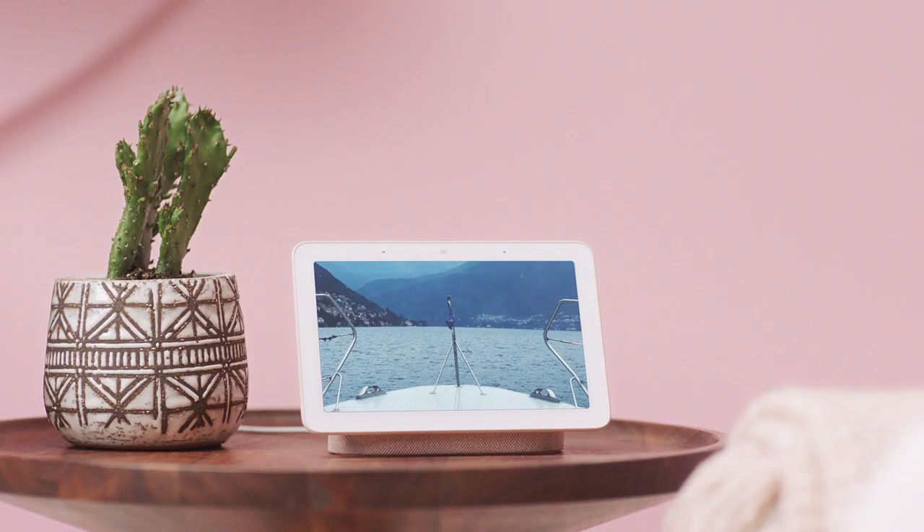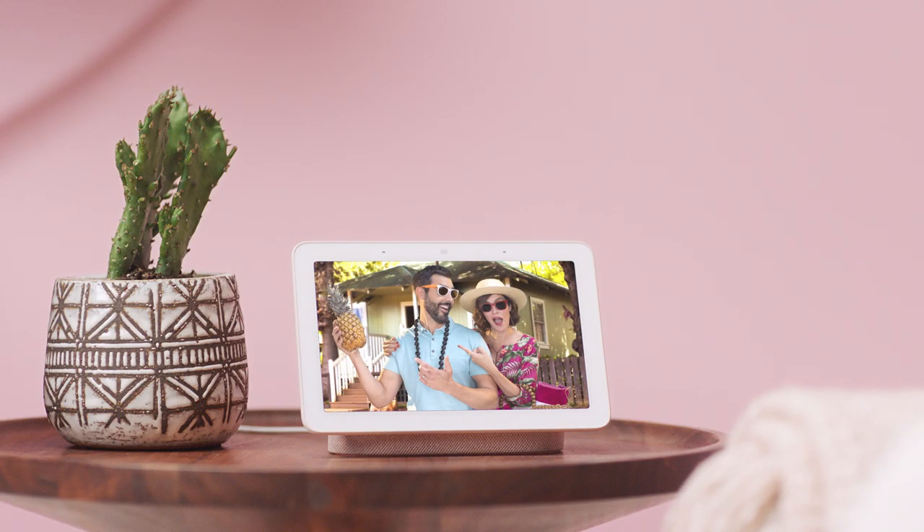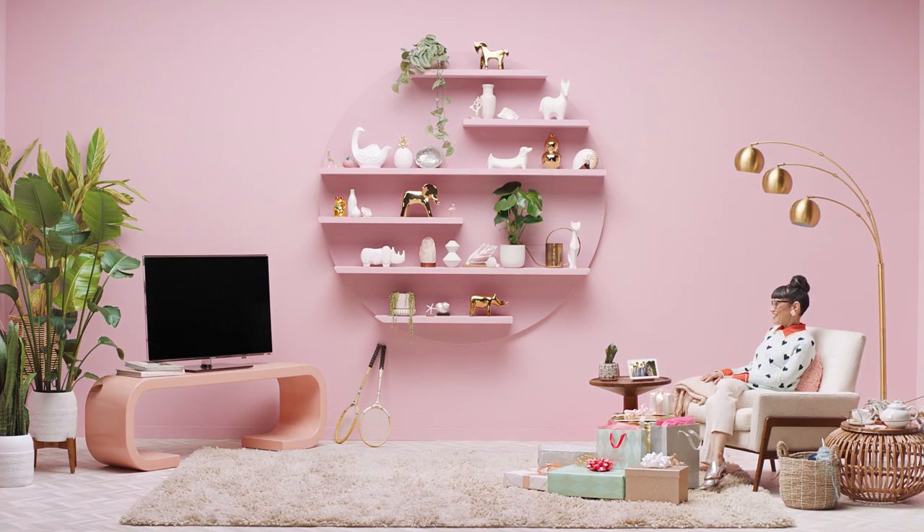Grandma can stream her photos to her TV using Chromecast so everyone can see them. Just say "Hey Google, show my photos from Hawaii on my TV."